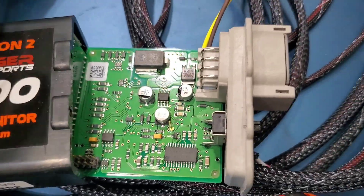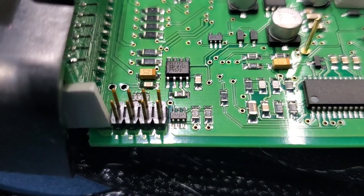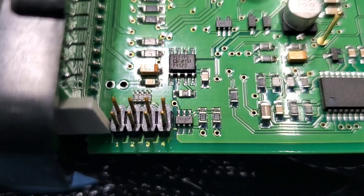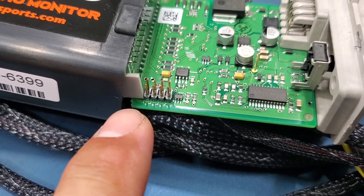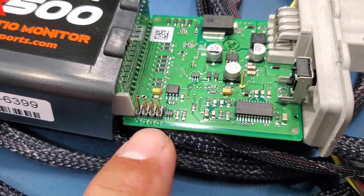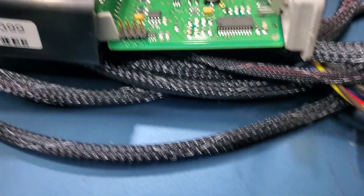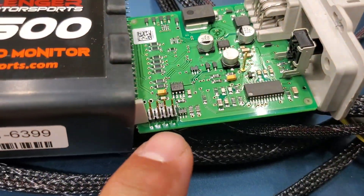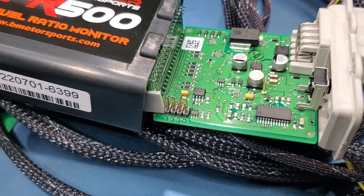So I took the screws out and it just slides right out of there. There are your pins — 1, 2, 3, and 4. It tells you in the instructions to install a jumper to get a lambda reading, or the wide range of 6 AFR to 20, or the 9 to 16. You just put the jumpers in accordingly to the instructions to get what you're looking for.